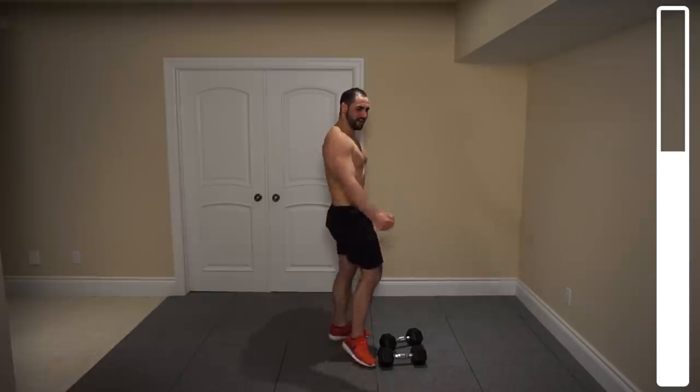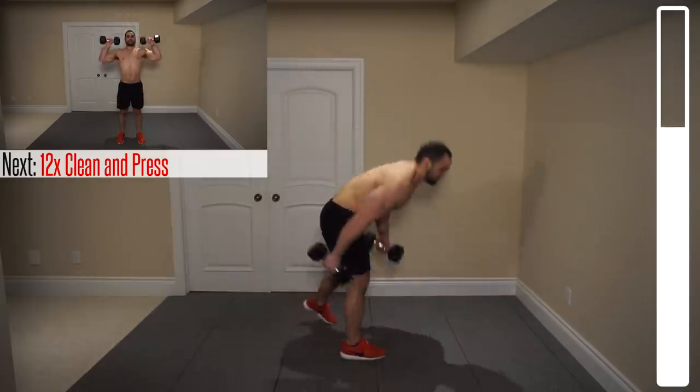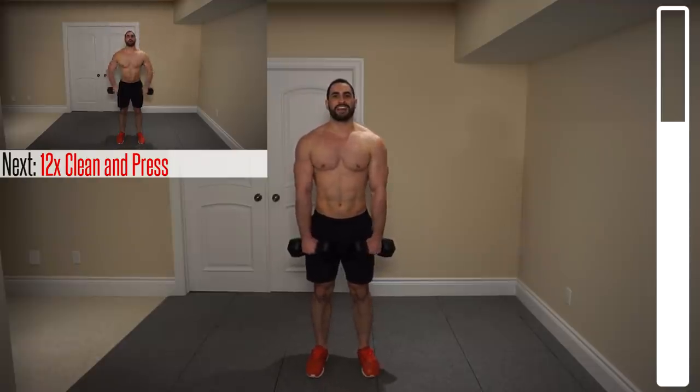That deltoid's already burning out there. Two more exercises here. Next, we're going to be getting the clean and press. There are two distinct movements. First, get the clean — lock that position in — then press. Make it two distinct movements: clean, position yourself, then press. Twelve repetitions. Ready? And go.